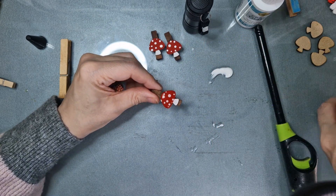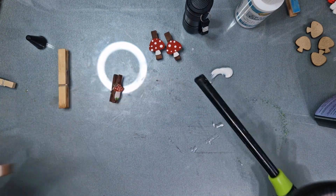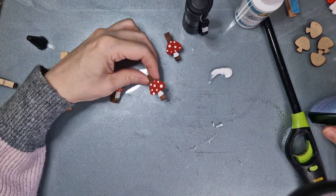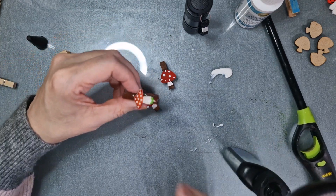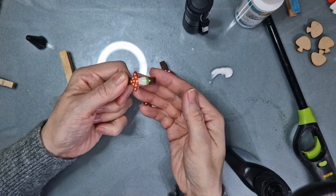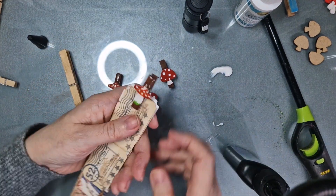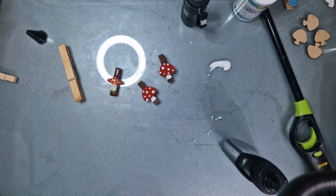This J Diction UV resin is actually my favorite. There are a lot of UV resins on Amazon and it took me a long time trying many to find one I like, because some stay quite sticky. The J Diction one is super shiny, really hard wearing, and quick to cure. The reason for leaving the little area clear on the pegs is so you have a space for your thumb and finger without pressing on your image.